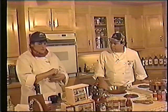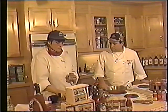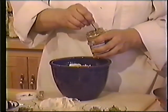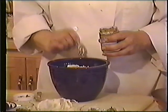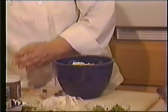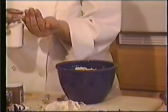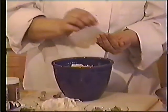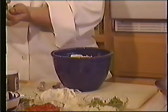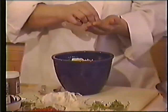Now I'm going to add two teaspoons of Mother's Mountain Portland beer mustard. It's very important that you get that in there, because that's what gives it that special taste. About a half a teaspoon of salt. Half a teaspoon of pepper. And then it's all mixed up together.